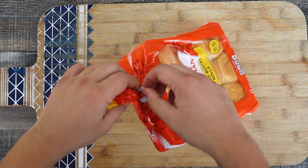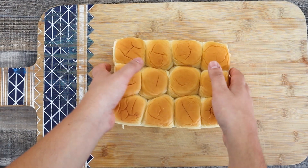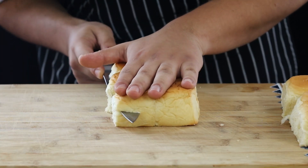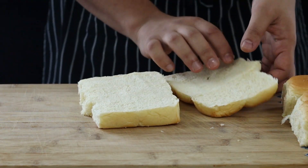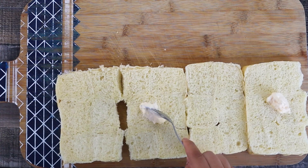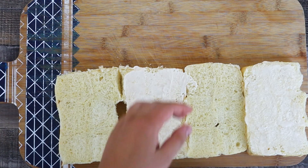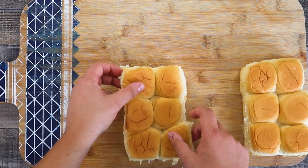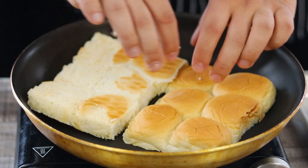Take 12 Hawaiian rolls — I personally love them. They are buttery, fluffy, sweet and great for sliders. Cut them in the middle. Spread 2 tablespoons of mayo on the bottom of the sliders. Now let's toast them: preheat the pan to medium heat, toast the sliders on one side only and put them aside.